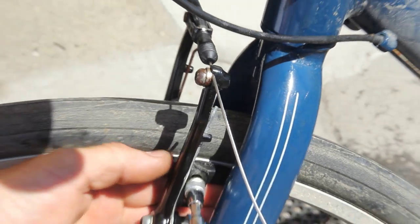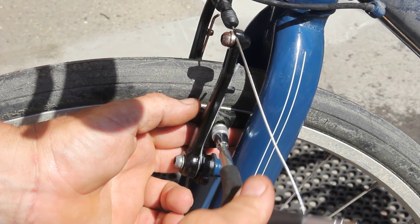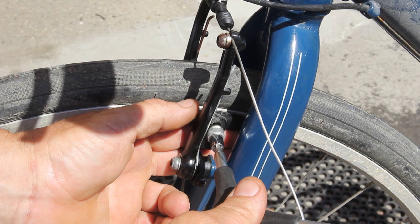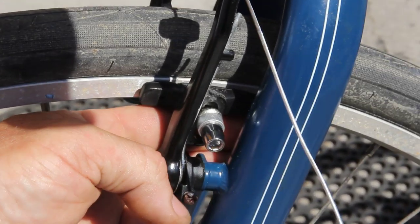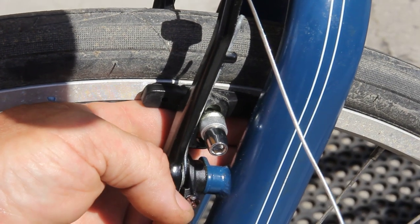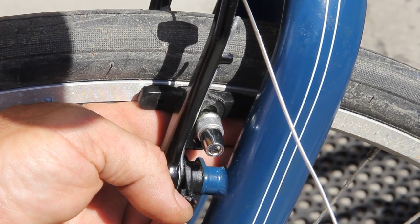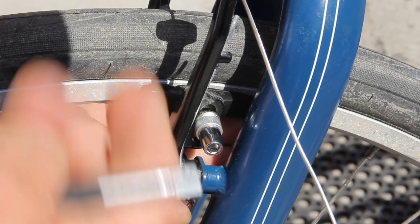That takes care of that. Now I can do whatever I want to do, and I'm using my tool to dial it in to wherever I want to dial it in. Now, next — this is kind of important. Brake squeak. Front brake squeak. Front brake squeak because the pad is hitting too flush with the rim. You want to toe it in like this so that the back...